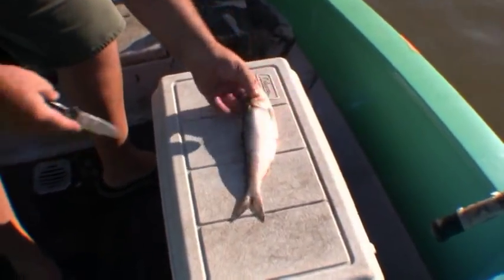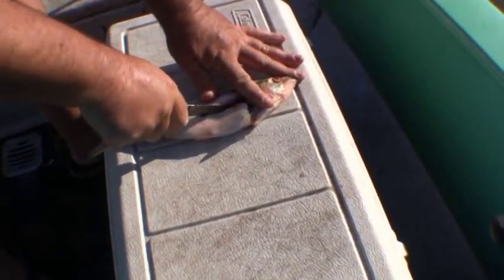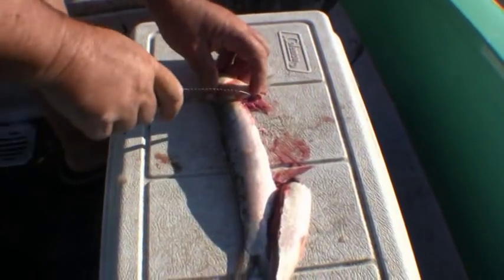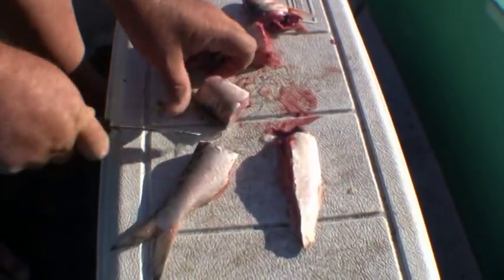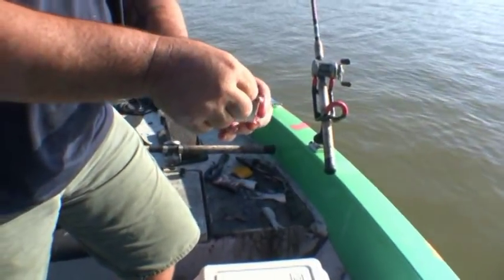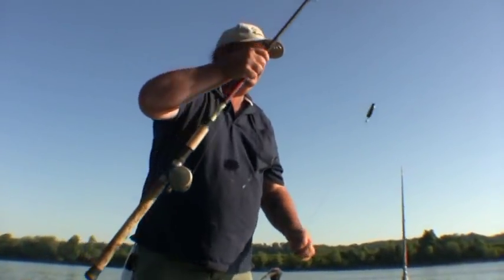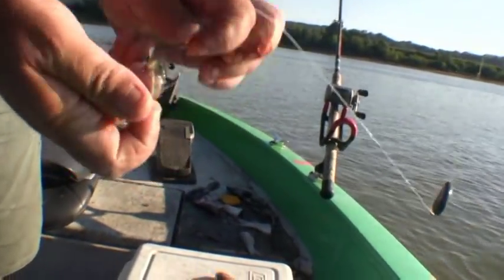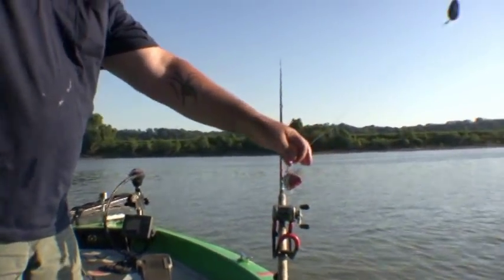We're using skipjack for bait today and I'm going to show you how I like to cut it. We'll cut that gut pocket out first, then chunk it up. I like the chunks better when I'm drifting because when you hook it in the top it doesn't tend to spin — it just kind of floats through the water. I'm going to show you how we put on the hook: right through the top, just barely. Make sure you knock all the scales off so it doesn't get on that tip and lose a fish.